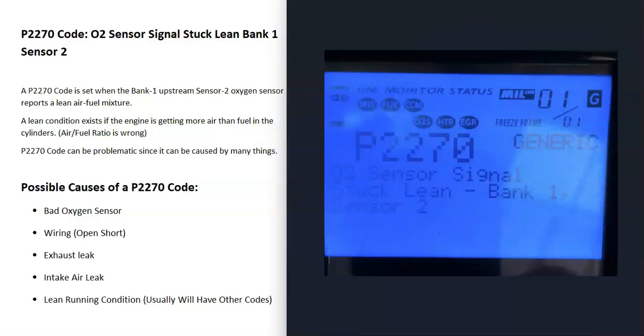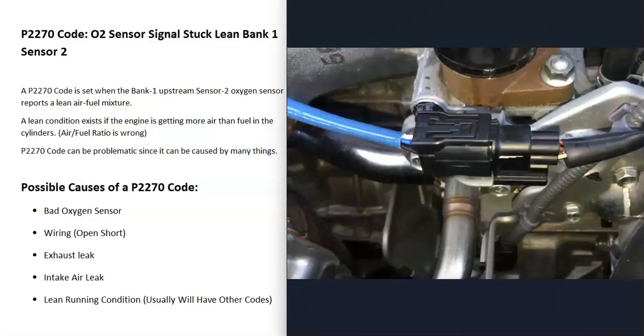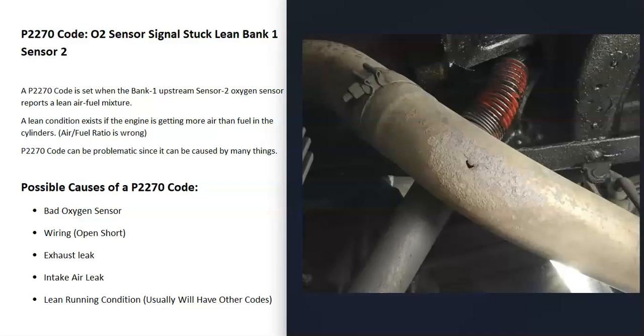The first possible cause of a P2270 code is that the bank one sensor 2 oxygen sensor has just gone bad and is reporting bad information back to the computer. So the first thing to do is test that oxygen sensor. Keep in mind that anything wrong with the wiring going to that sensor — open circuit, short, or bad connection — will cause the same symptoms as a bad sensor, so that can also be tested.